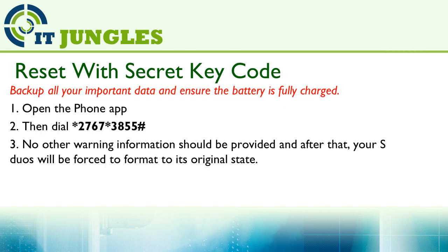You can also use a secret code to reset the device. Turn on your phone, then open the Phone app. On the dial pad, put in *2767*3855#.